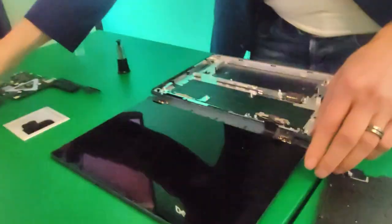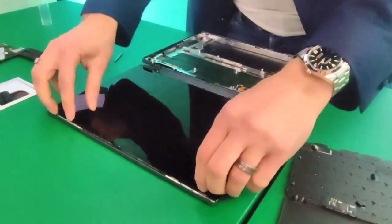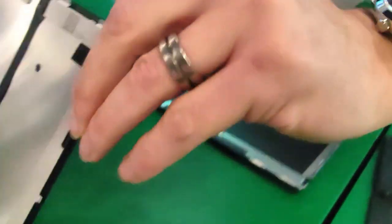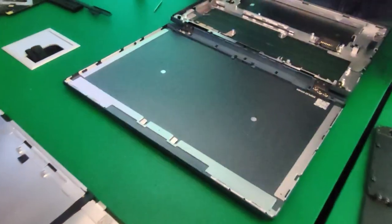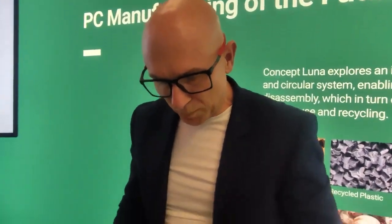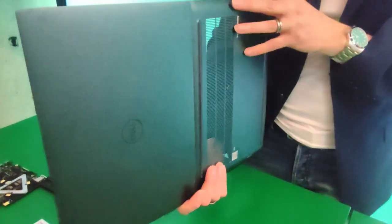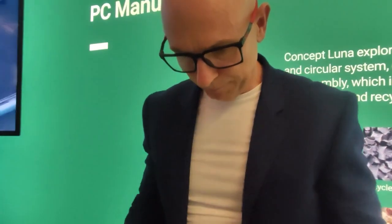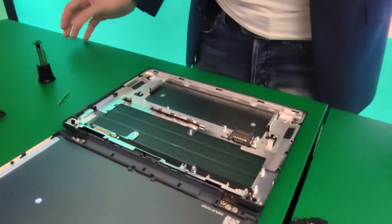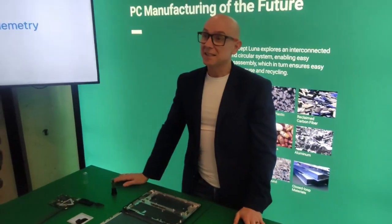Here we go - you need to be careful and then the panel will slide down. There you go. The chassis itself is made out of hydropowered aluminum, so we're trying to reduce the carbon emissions by using hydropowered aluminum on the product to keep it down. But there you go, that's basically Concept Luna - almost as easy as Lego.